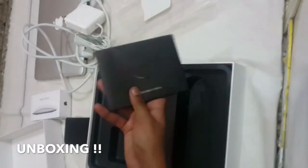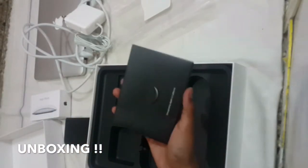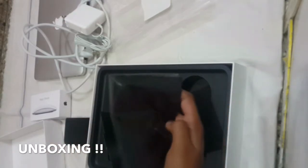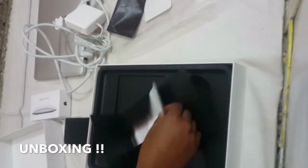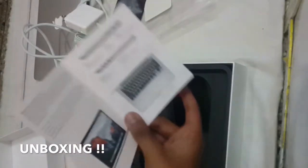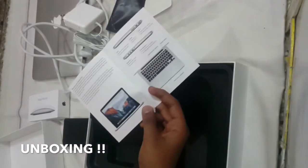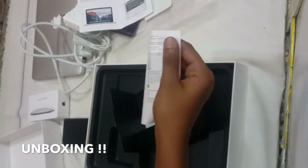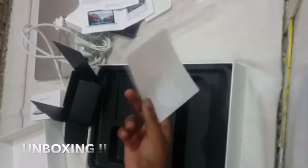The last part of the box is the Apple literature — a black covering that says 'Designed by Apple in California.' When you open it, you see a black cloth to keep your MacBook spick and span. Moving on, you have the MacBook Pro quick user guide that helps you get started. There's also a pamphlet in various languages, and last but not least, the Apple stickers. So that was everything in the box.